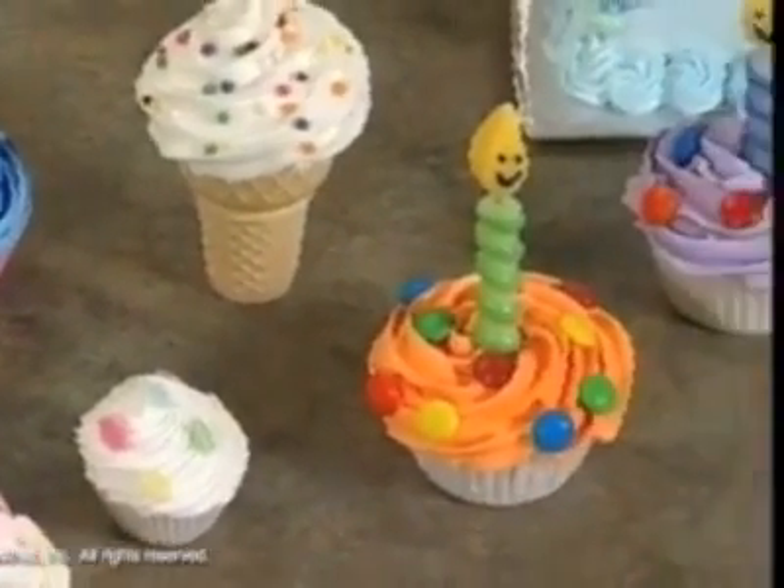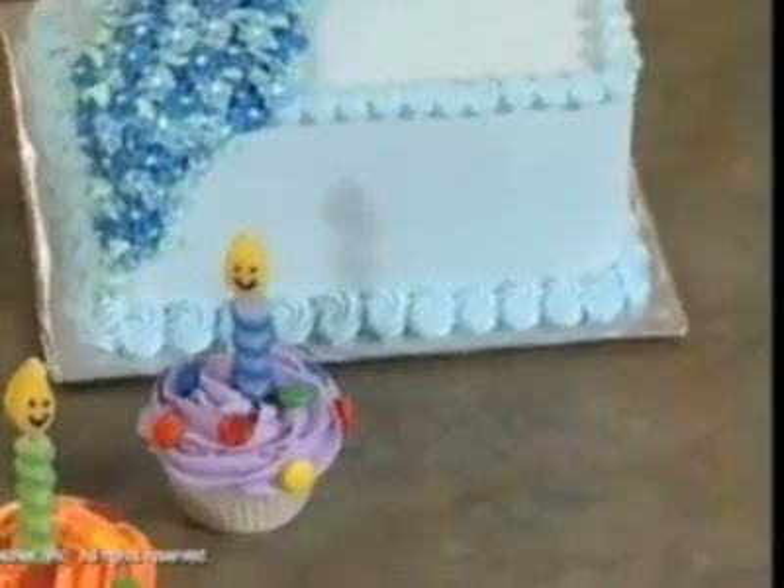On this other cake we have rosettes made with two different star tips for the border. And that's how you make rosettes — the star tip is so versatile.